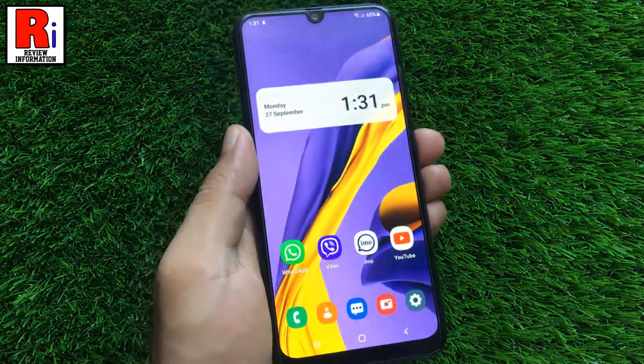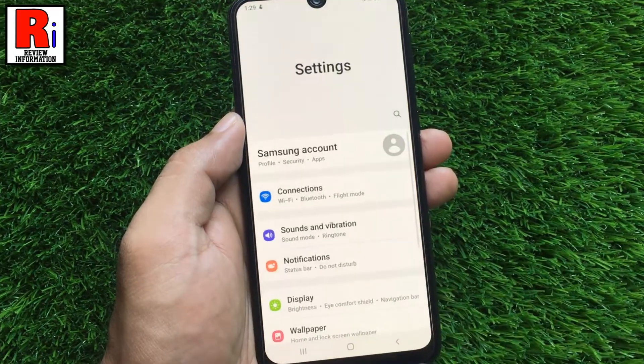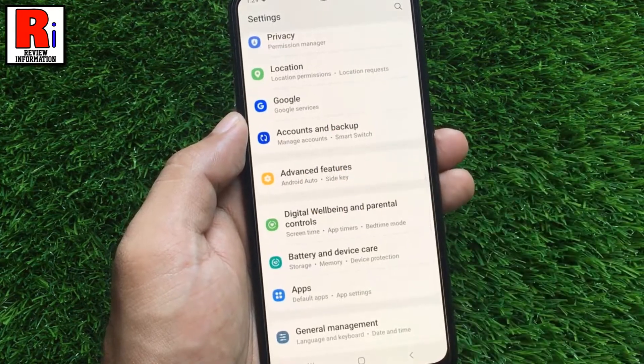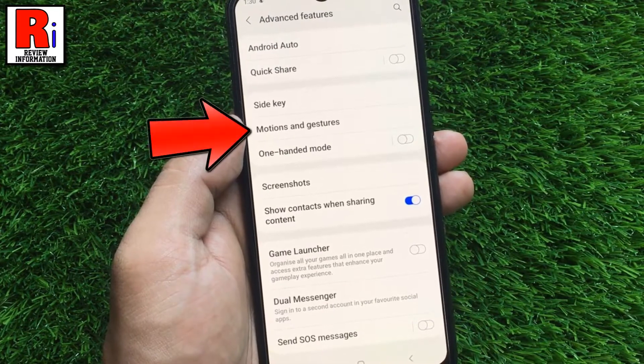Let's see how to enable this feature. To begin, open settings on your handset. Swipe up to scroll down and look for advanced features. Tap on it. Then go to motions and gestures.